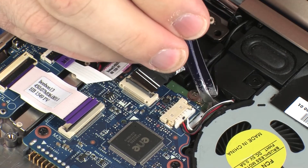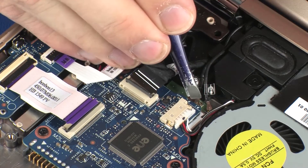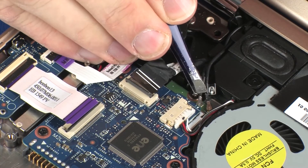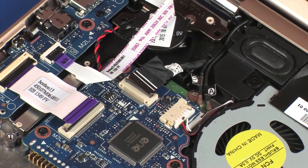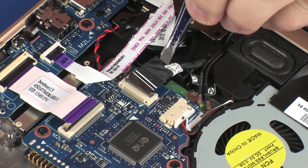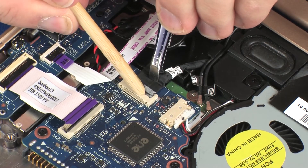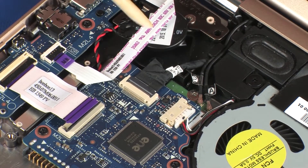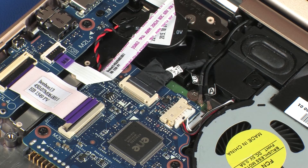Reconnect the wireless antenna cables to the wireless module. Use care when connecting the wireless antenna cables to the wireless module — a damaged cable or connector can degrade notebook performance. Insert the webcam cable into the webcam ZIF connector on the system board and press the locking bar down to lock the cable into place. Use care to prevent damaging the ZIF connector and cable.